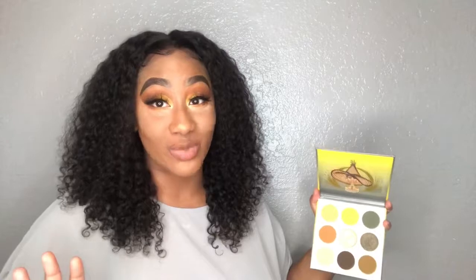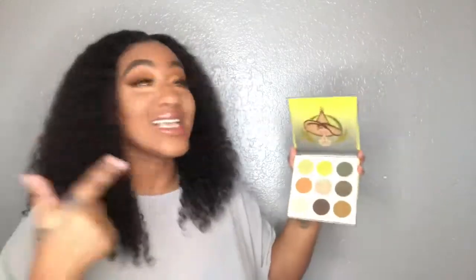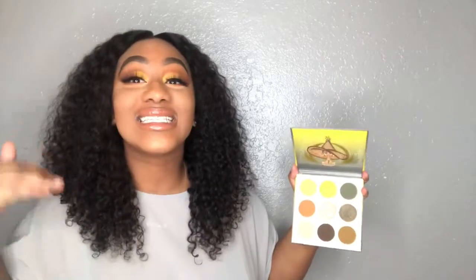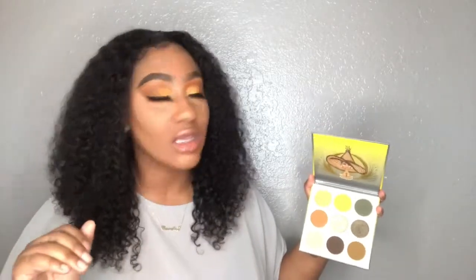Let's discuss something because I usually don't discuss prices in my videos, but I have to mention how much this is. For this quality, Black-owned product — it's only fifteen dollars. Where they do that? Fifteen bucks, this is a steal.